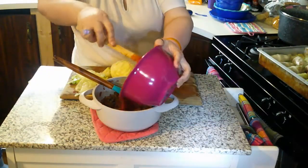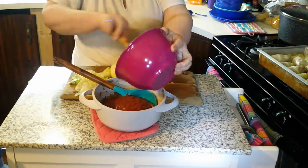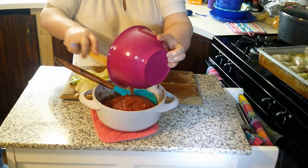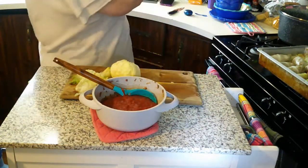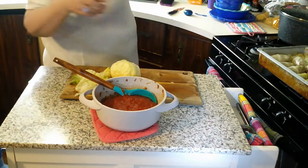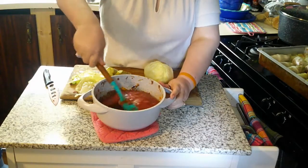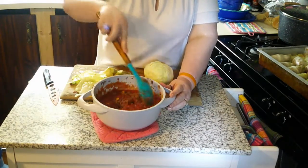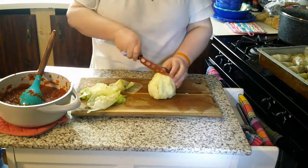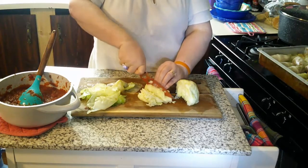Now that I have all my piggies in the pan, I'm going to take that extra sauce and add it to the extra meat mixture, and this is what we're going to put on top of our pigs before we put them in the oven. You can see I had extra cabbage — you can use this however you want, like making a sausage and cabbage dish, or you can just chop it up and put it right on top, then put the sauce on top of that.